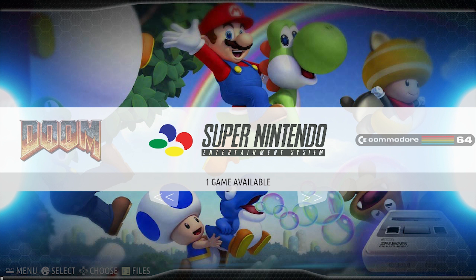Hi guys and welcome to another tutorial video from Level Up Gaming. Today I'm going to show you how to install BIOS files and ROM packs. So if you're following on from previous videos where we showed you how to install Batisera and then to upload this beautiful theme, this is the next step.